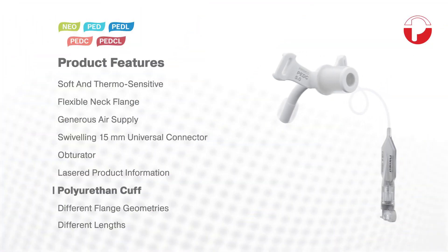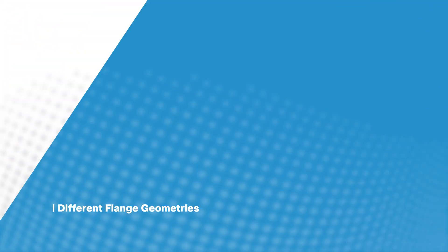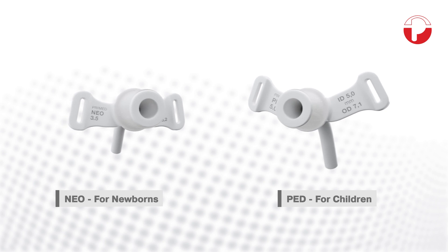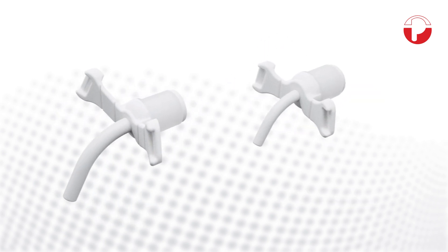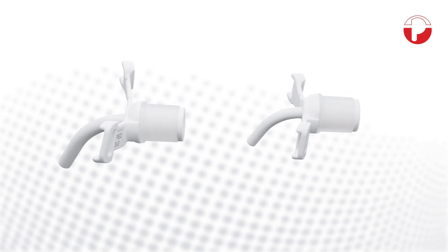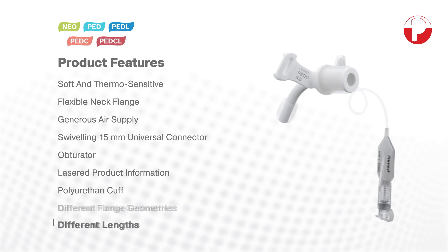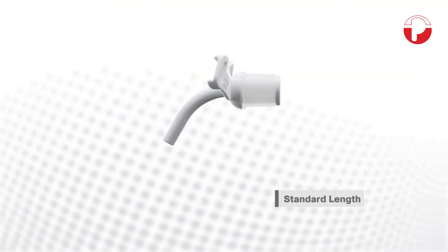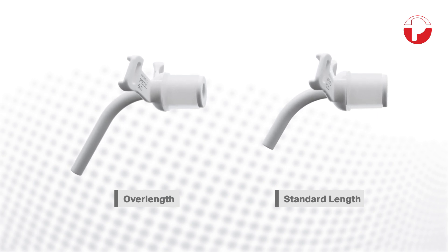Different flange geometries were developed for neonates and children to provide the perfect solution for every little patient. In terms of their size, angle and shape, the tubes are ideally suited to the highly specialized anatomical requirements of neonates and children. Simultaneously, the tracheostomy tubes are available both in standard and overlengths to provide a suitable solution for all anatomical conditions.